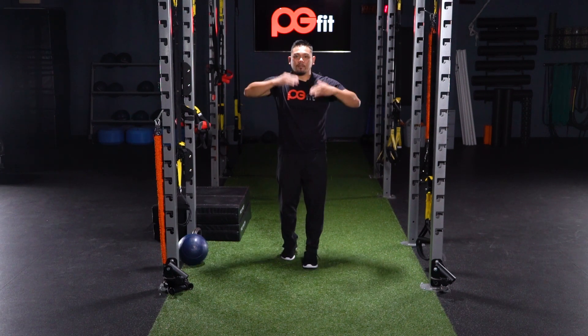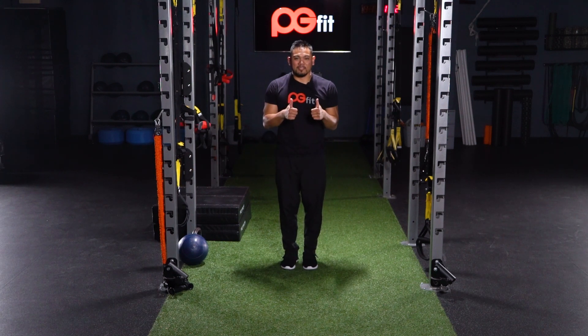That way we can mix your heart rate up and down, up and down. Hope you guys enjoy this — see you soon!